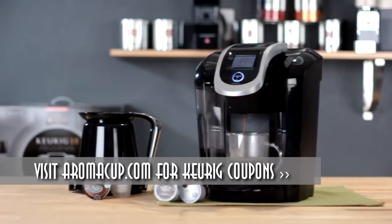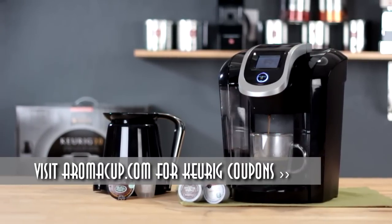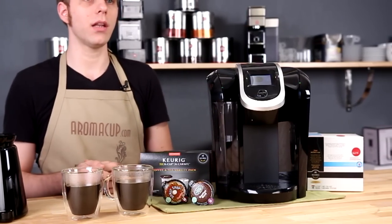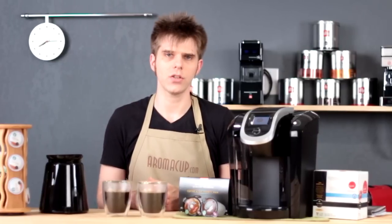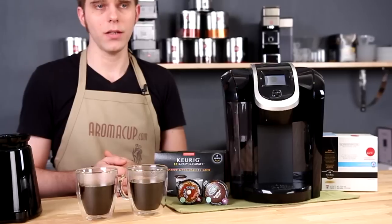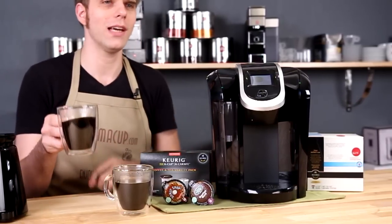So there you have it — that is the world's first exclusive review of the Keurig version 2.0 K300 and 350 single-serve brewer from Keurig. If you have questions or comments, or if I missed anything, please feel free to get in touch in the comments section of this video, or visit us on Aromacup.com. As always, I'm Brian with Aromacup.com — enjoy your cup, and I'll see you next time.